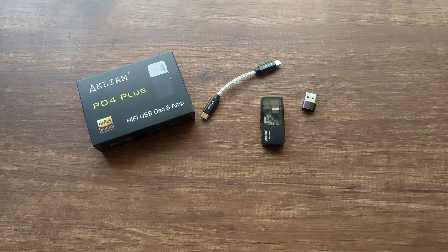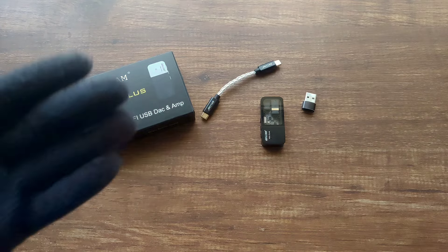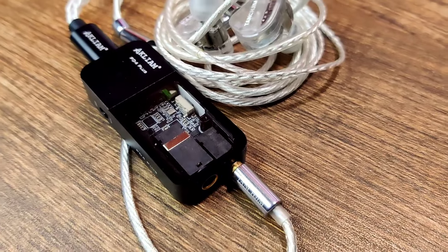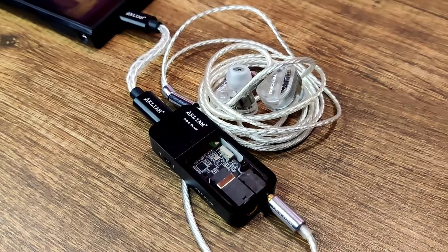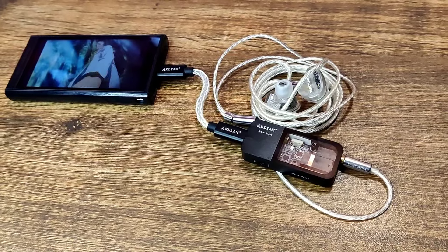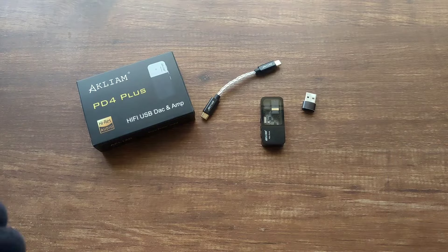The PD4 Plus is a fantastic budget product for its MSRP of $54, or an even better buy at $45 when it's on sale. If you're looking for a dongle with USB-C to 3.5mm and 4.4mm, want more power, don't want to break the bank, and want a play-pause button on your dongle, then this is the one to get. At its price point, I do not think there is any other dongle which sounds as good as this. If I had a favourite audio product list, this would surely be at the top. It's an easy recommendation — the Akliam PD4 Plus is top of the list for me.